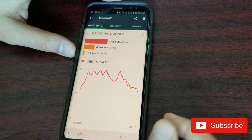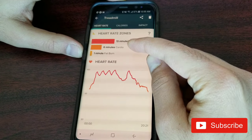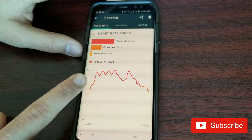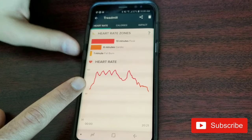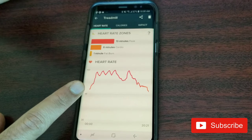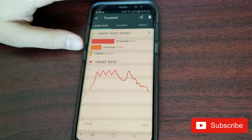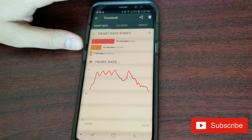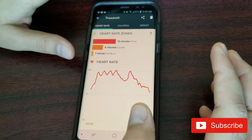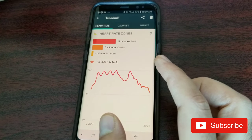Clicking a session shows that 65% of the time I was at peak heart rate: 13 minutes at peak, 6 minutes cardio, 1 minute fat burn, plus a graph. My peak was 193 bpm, which was surprising because I didn't feel like I was working that hard. I would say heart rate tracking isn't 100% accurate — unlike chest strap trackers which are highly accurate. It gives you a basic idea, but there were times it showed 199 which seemed too high.